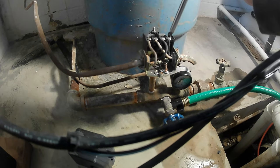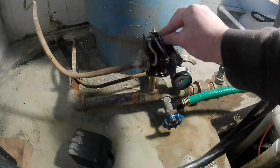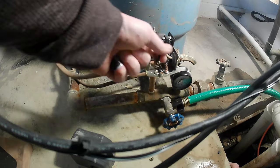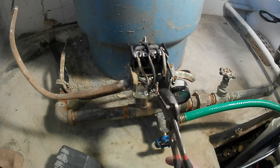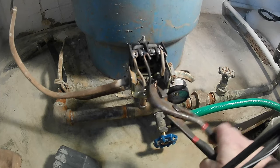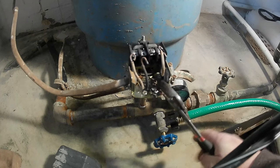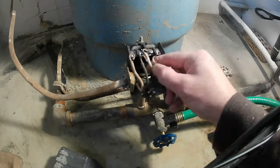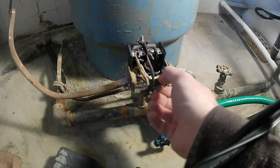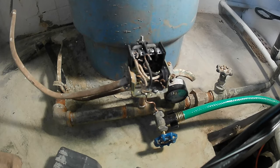Now that we got that done, go ahead and unscrew all these terminal screws here to take the wires out. Take our pliers and untwist this pigtail because we're not going to need it — we have to take the wires out anyway. Now that we got everything unhooked, we're going to straighten out these wires so we can pull them out of the old pressure switch.